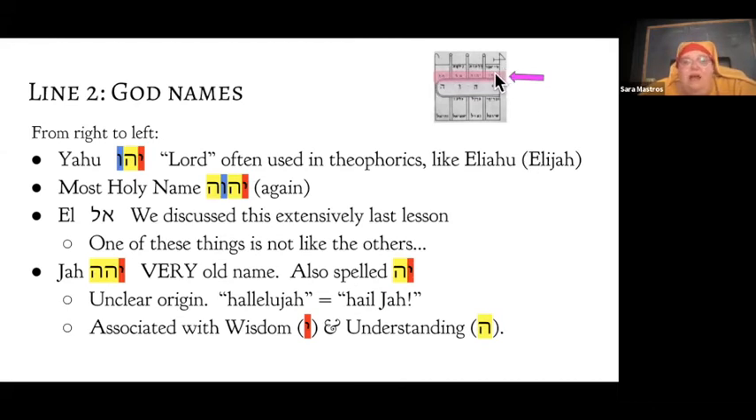Up here on the second line we have a list of different God names. In Judaism there's this real tension we don't always like to talk about — there's one God, but they've got a lot of different names, and those names are not interchangeable. When you say a different name, you get a different thing. The first name is Yahu, which basically just means Lord. When it appears in theophorics — names of people named after gods — you see it in names like Eliyahu, which in English is Elijah.